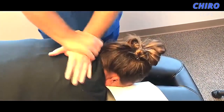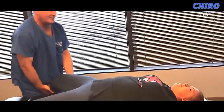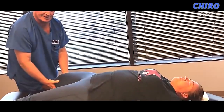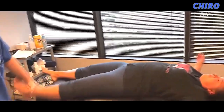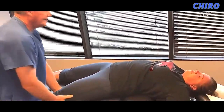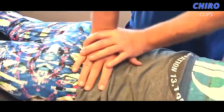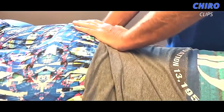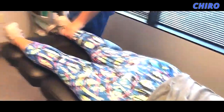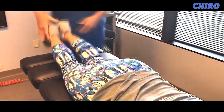A lot of people underestimate the power of those shoulder and rib adjustments — they really are good. And I've never seen anybody else do those like that. And then the SI joint. Oh boy, did you feel that one? Yeah, that one moves significantly. You're already looser than that first one did. Imagine that.